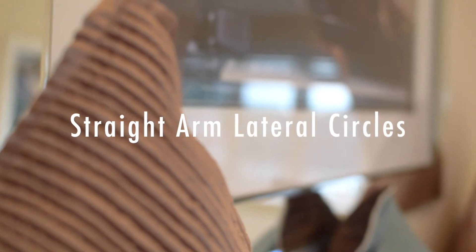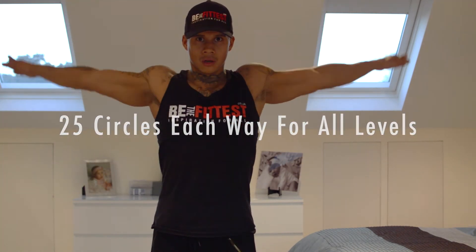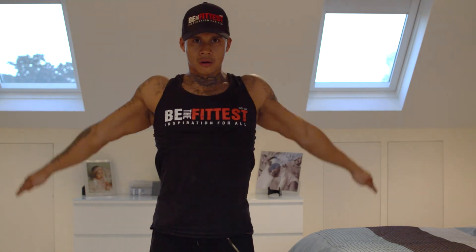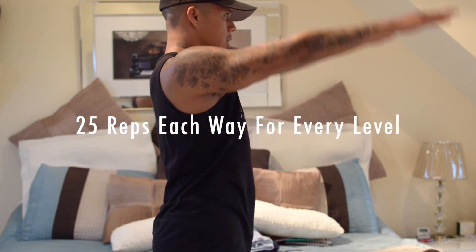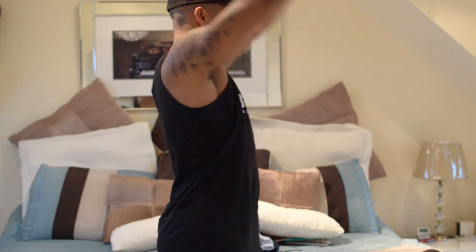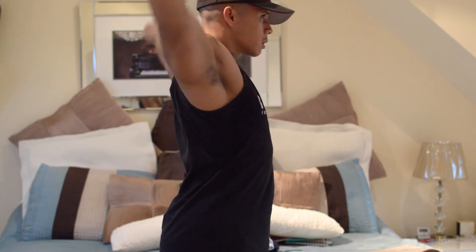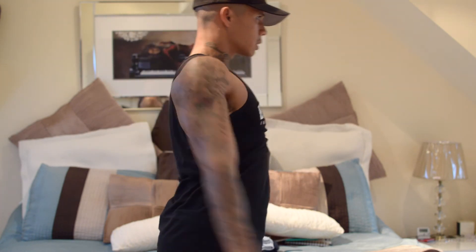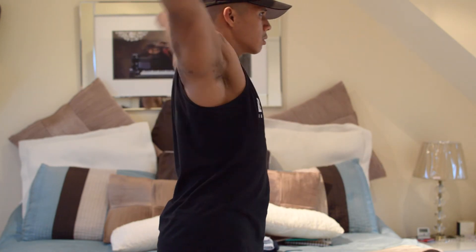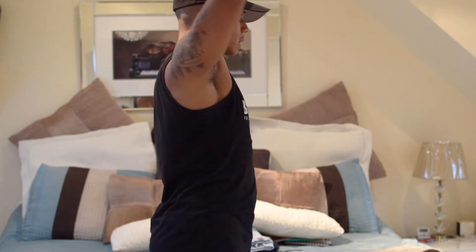Straight arm bump lateral circles. Standing up, hands out wide and nice and straight. Complete nice big round circles going in one direction. Really keep that chest nice and high. Imagine trying to draw really big circles with your hands — full range of motion, really big circles. Keep on breathing. This is the only exercise where I want you to complete 25 reps for each level, whether you're beginner, intermediate, or advanced. Once you complete 25, then do 25 the other way.